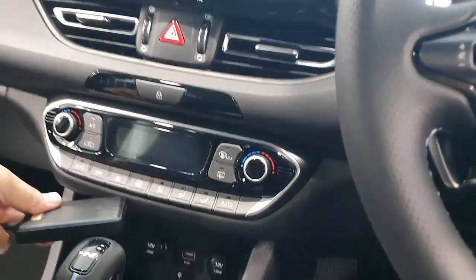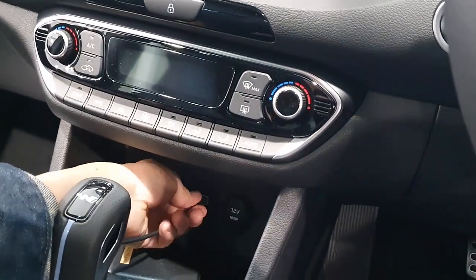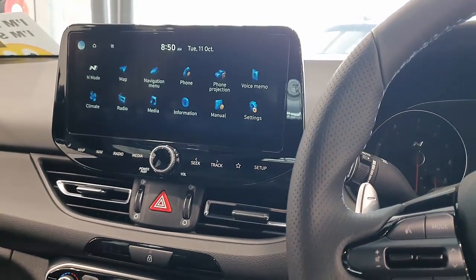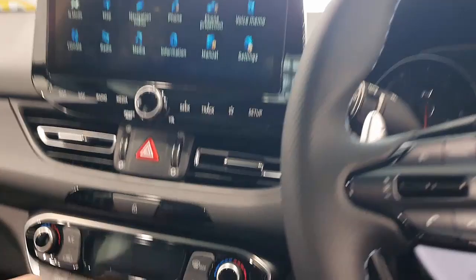It is a device that is going to give you wireless Android Auto, wireless CarPlay, and you will also be able to watch Netflix, YouTube and videos on your screen. It's just a plug-and-play device — easy as that. Just wait a few seconds for the device to be recognized by the car radio and you're going to have full functionality.